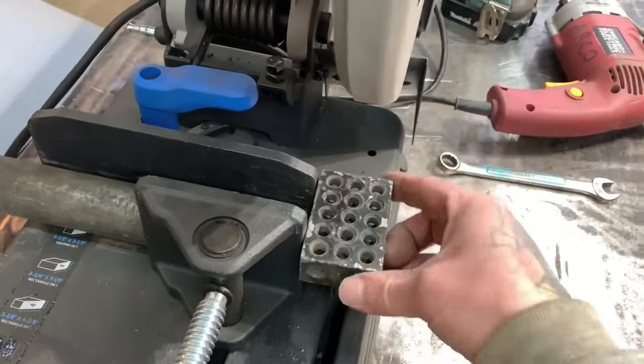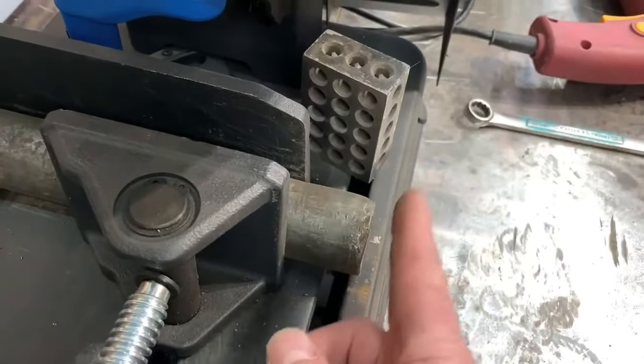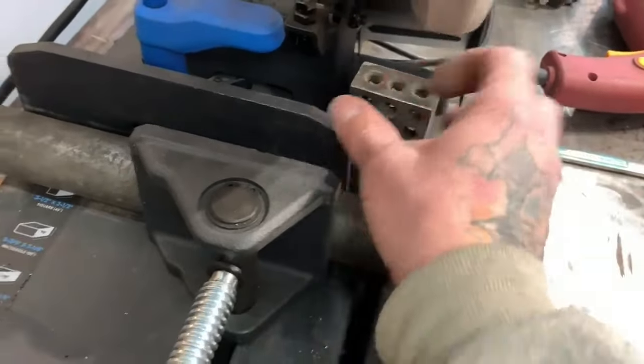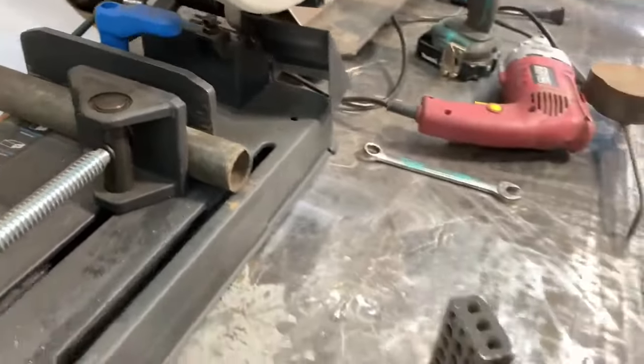I'll use the block as a stop right here — bump the pipe up to the end of the 1-2-3 block and make my cut right there. But first I've got to make one cut just to get the bent-up end off and clean that up.